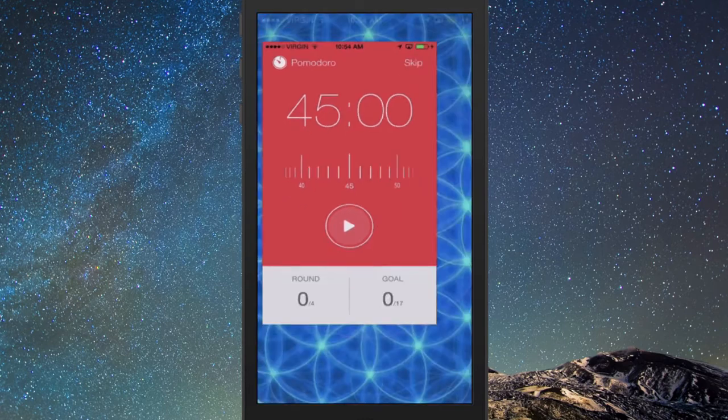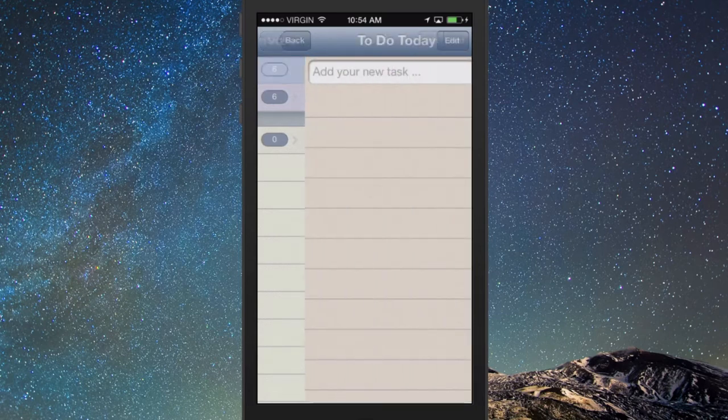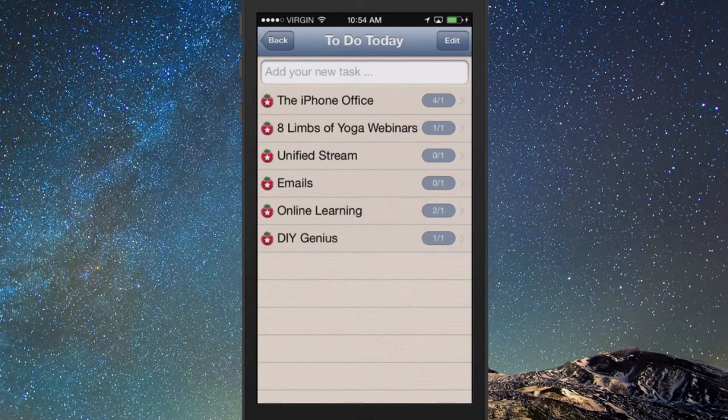Another free option I think is also excellent — it's called Team Viz. It has kind of an older interface, looks a little iOS 6-ish, so it's not being updated anymore. But it's a free app and I like it because you have your to-do list and you can track your to-do list items based on Pomodoros. This actually tells you how many Pomodoros it took you to accomplish the task you're working on today.